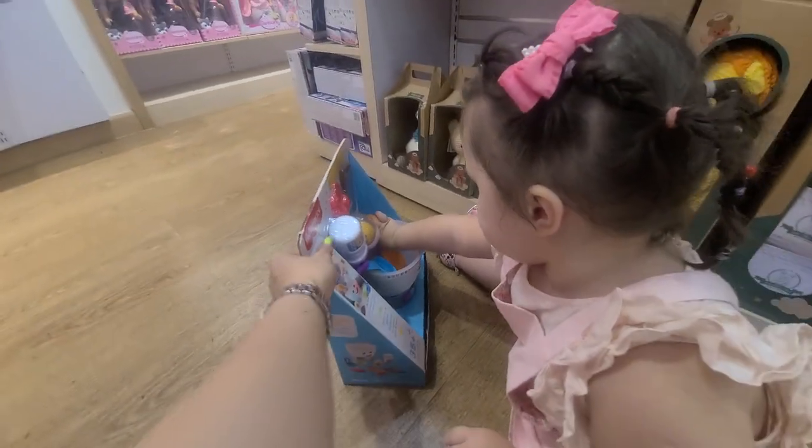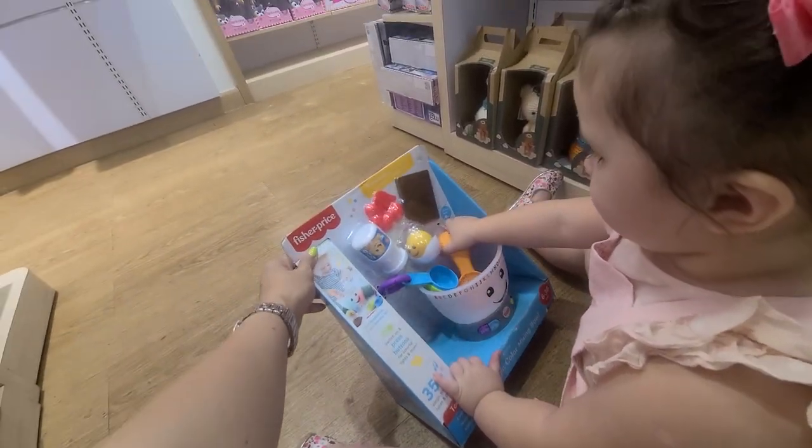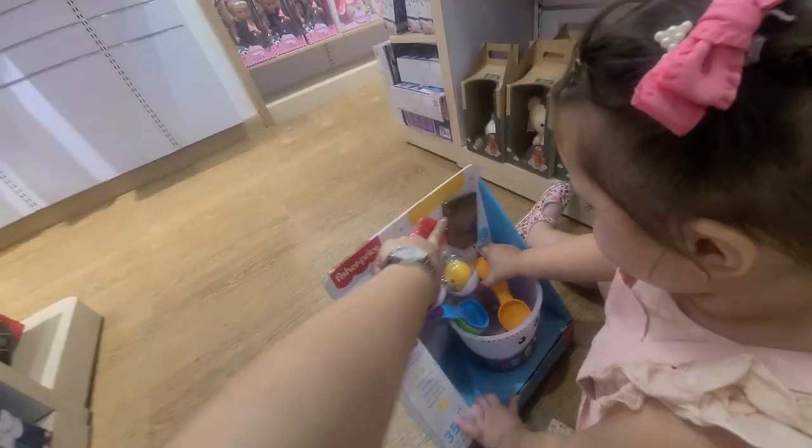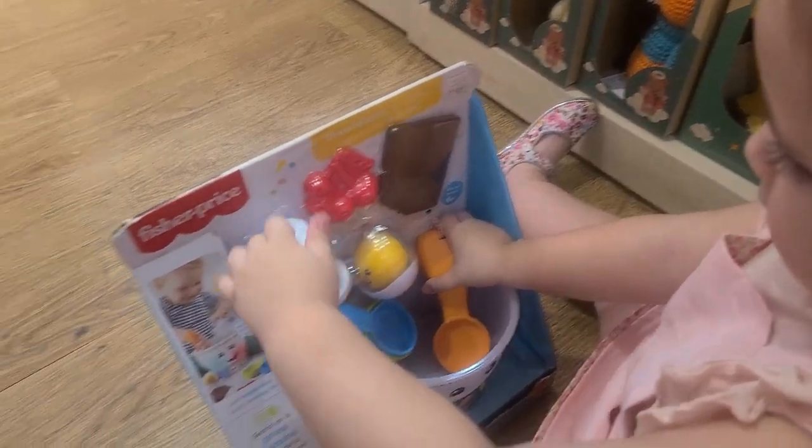It's a Fisher and Fries magic color mixing bowl. There's... what is it? Chocolate and milk.